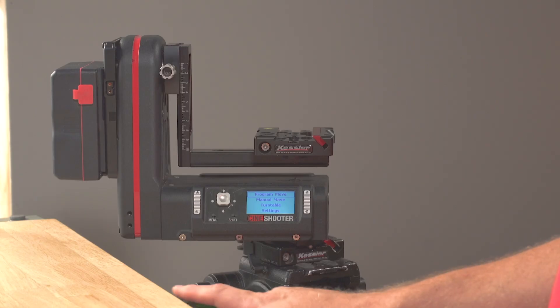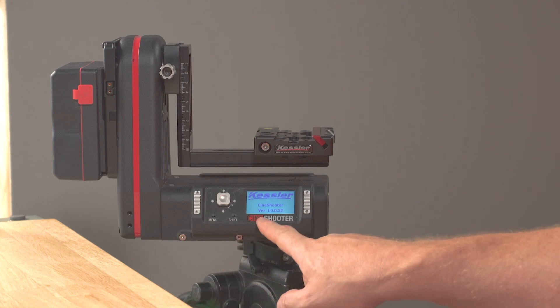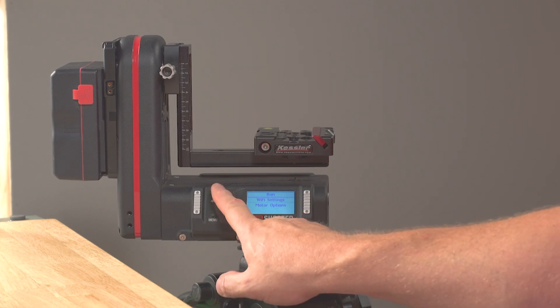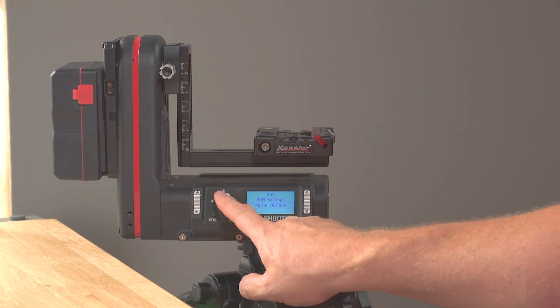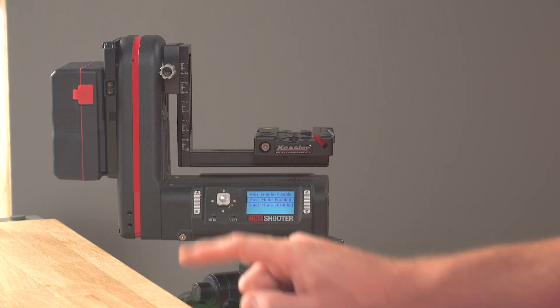The unit itself can move at a very fast rate. Now that is not always desirable. So the first thing we're going to do is press menu. It's going to bring it up into the main section, and we're going to go down into motor options. Select that, and you'll see there is a thing called fast mode.